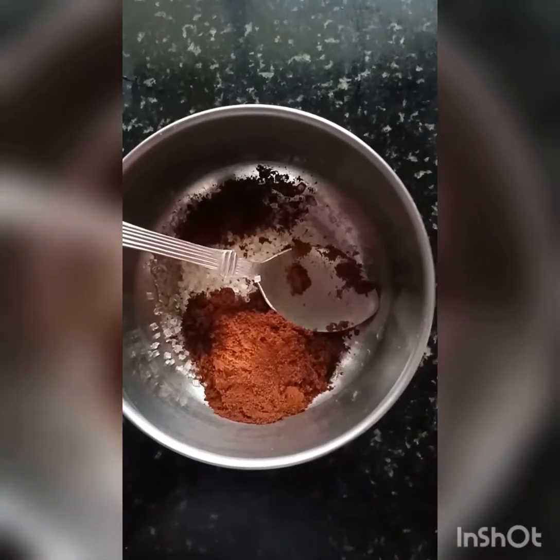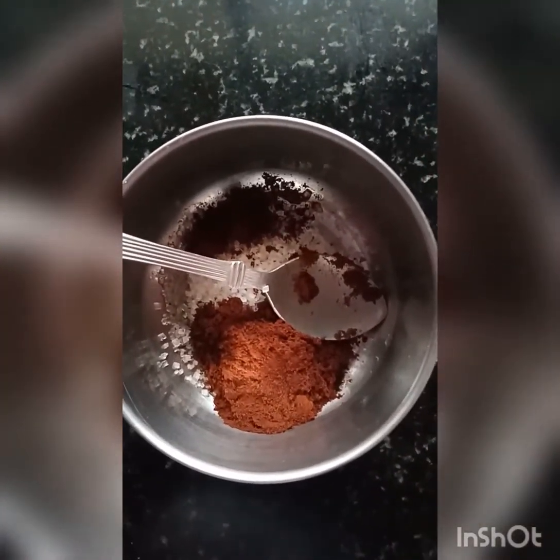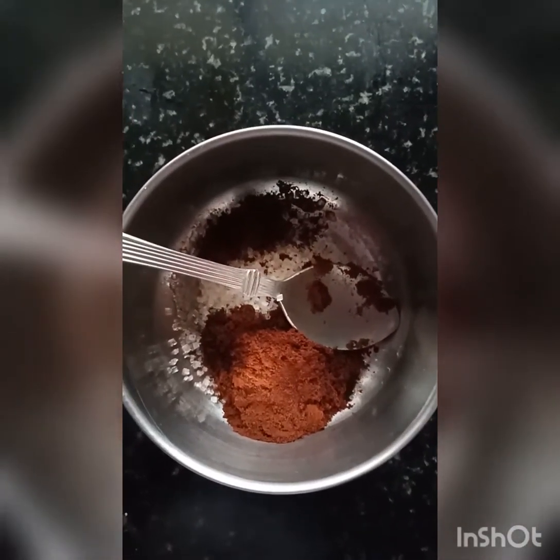We are going to make the coffee. 2 tsp of coffee powder, 2 tsp of sugar, and 2 tsp of water, and we will mix it.